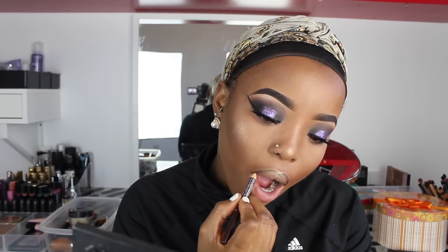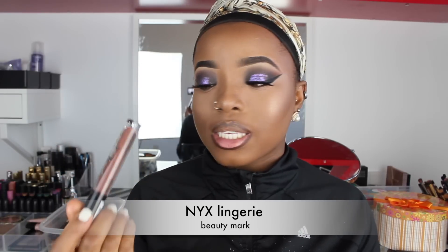I'm going to take this brown eyebrow pencil from NYX and basically line my lips. For my lipstick, I'm going to go in with this NYX Lingerie in the shade Beauty Mark, number 05.